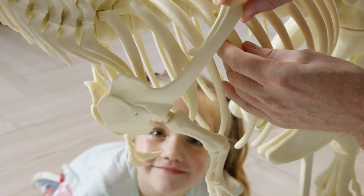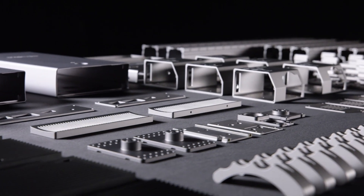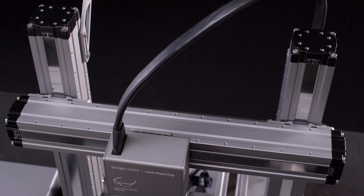Bring your ideas to life and unlock your full creative potential with the new Snapmaker. It is the most advanced 3-in-1 3D printer we've ever created.